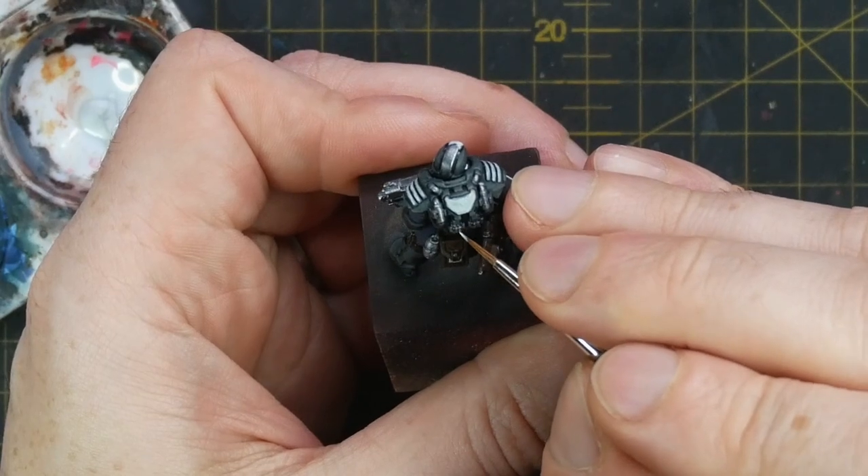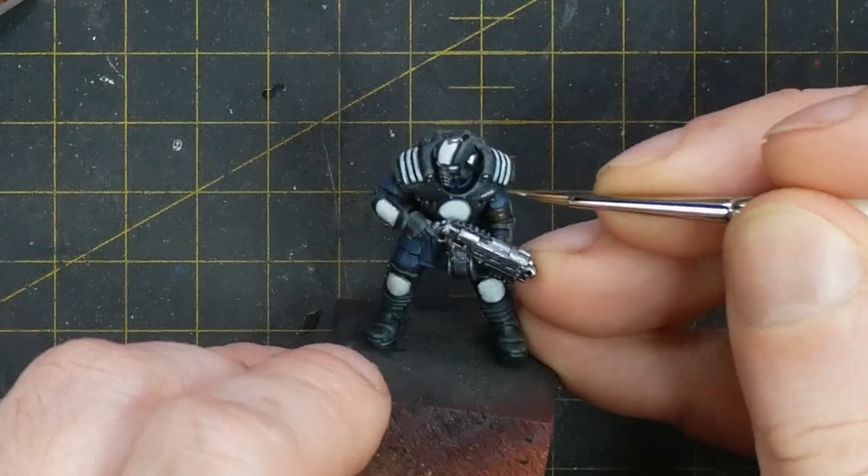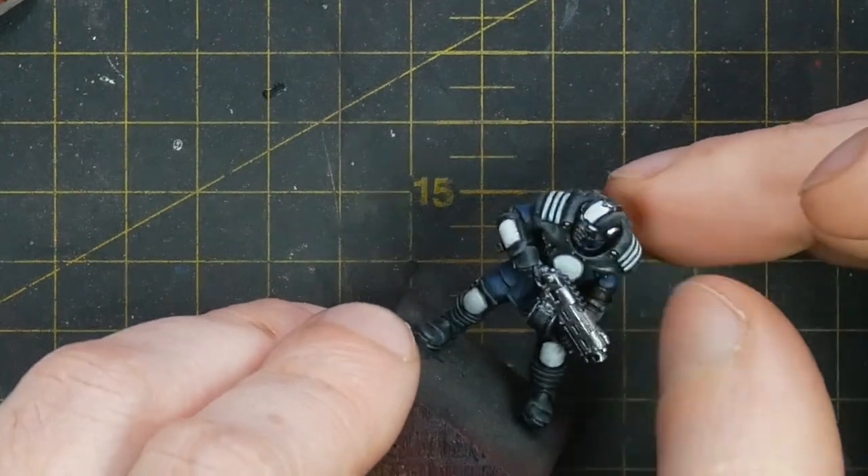I also apply this Chrome to any battle damage I've added to the Palanite Enforcer armours. I do this with the tip of a scalpel, just to add a few bullet indentations.